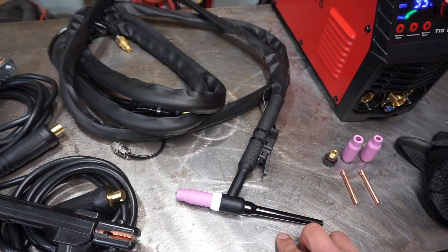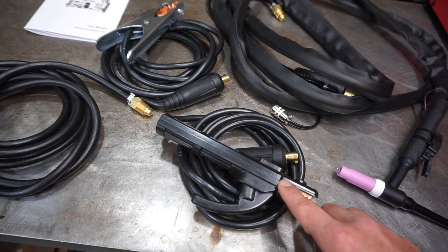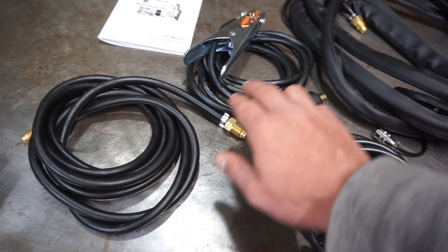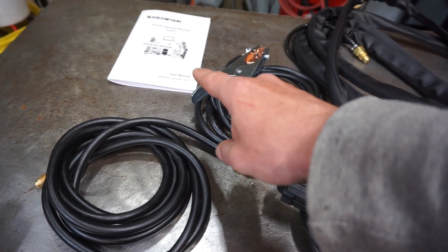There's no foot pedal, but you can get one for it. It also comes with the stick welding electrode holder, the gas hose for the argon, the ground clamp, and last but not least, a little user manual.